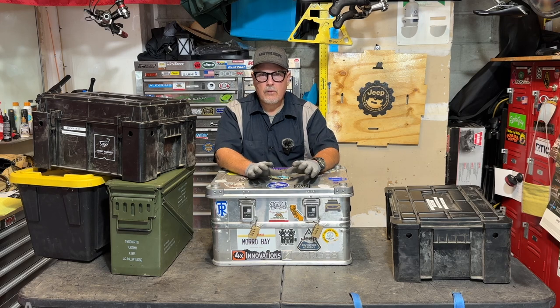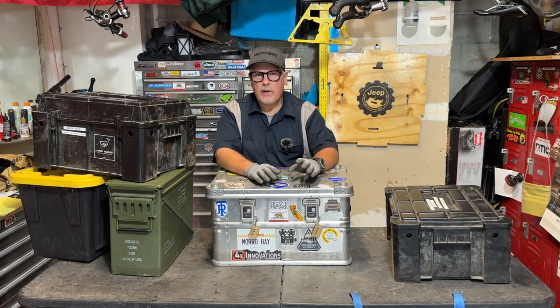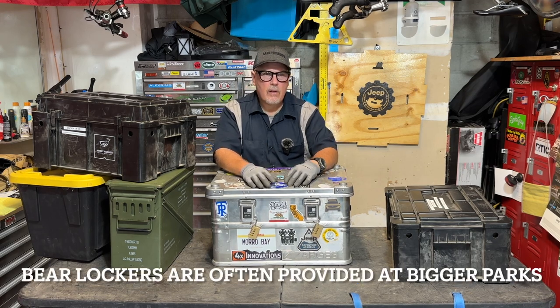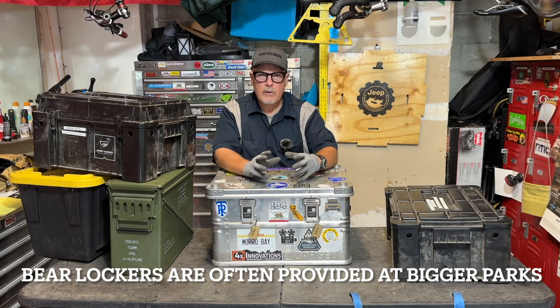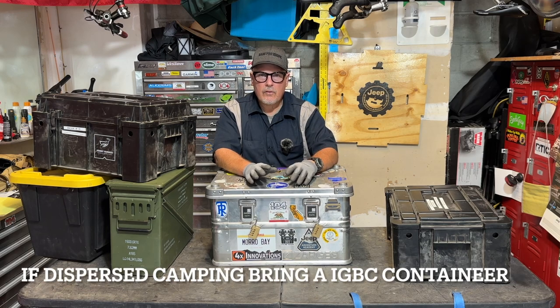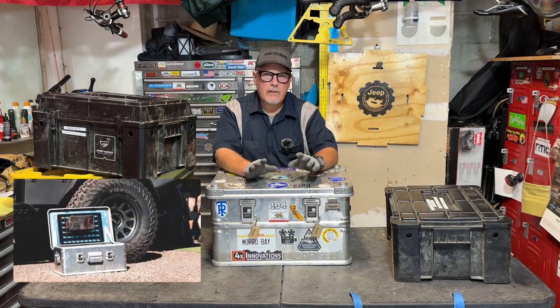I get into a lot of places where it's bear country. If you're in certain parks, it's absolutely necessary that you either hang your stuff from a tree or have a small bear vault. Most of us when we're overlanding are carrying a lot more stuff than a hiker, and we're not going to be able to use one of those small bear vaults. You're going to need a container that's IGBC bear-rated to satisfy the rules in national parks and other parks, and also to just keep your stuff plain safe.